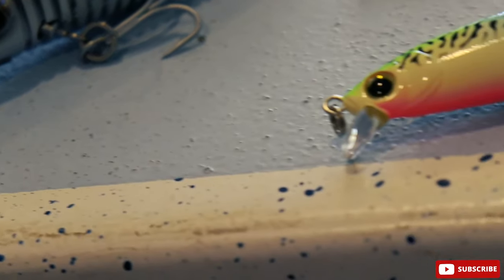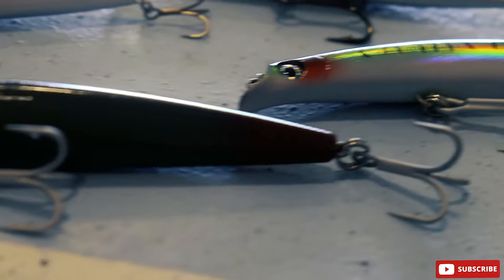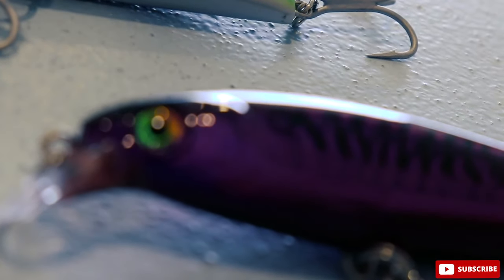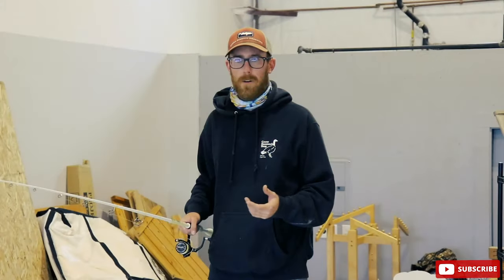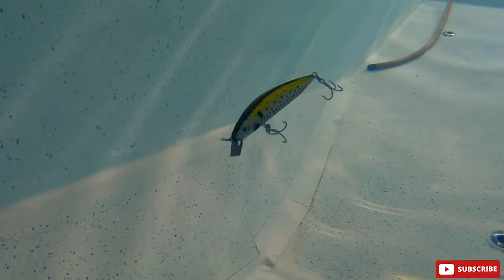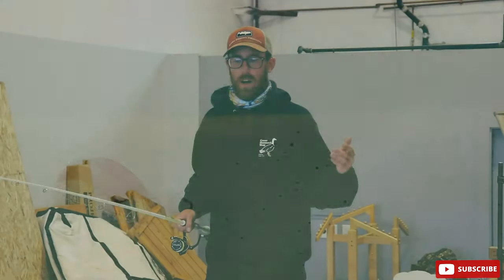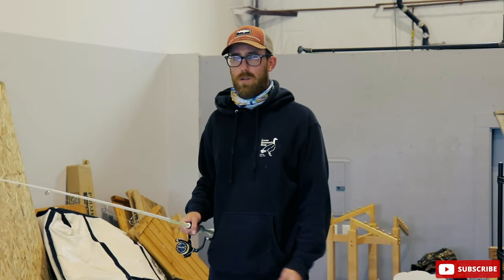Minnow plugs are probably my favorite. A lot of lure companies in the last couple of years have adopted the weight transfer system from the SP minnow — whether it be Zuri, the whole Cold Sniper with the Shimano. These plugs are super effective from the beach, they cast phenomenally well, and you can use them in the boat.